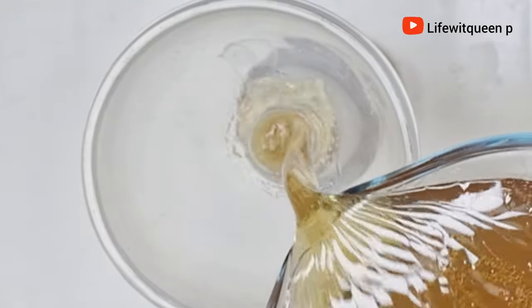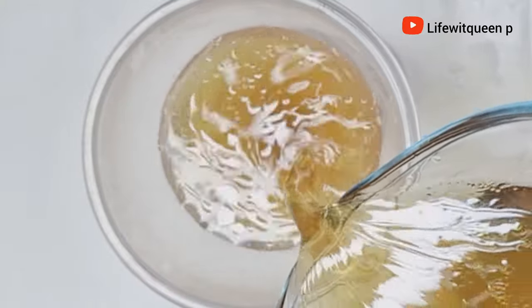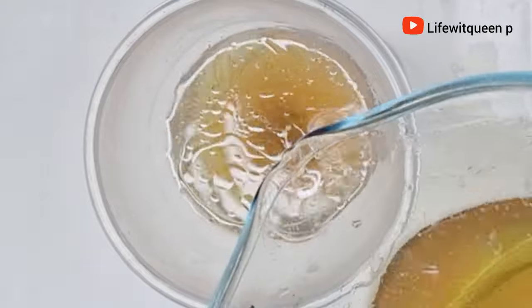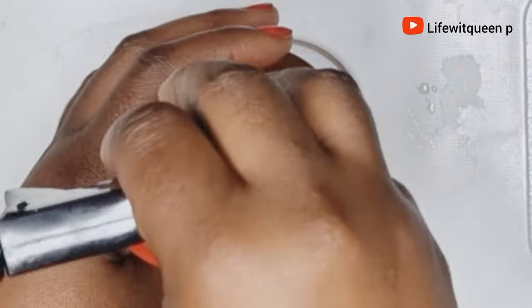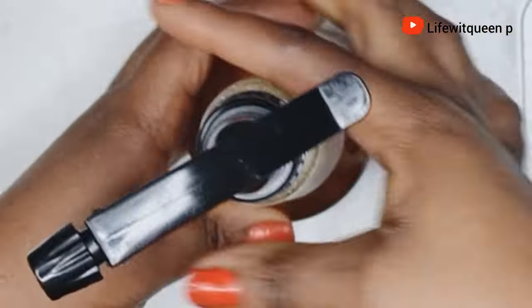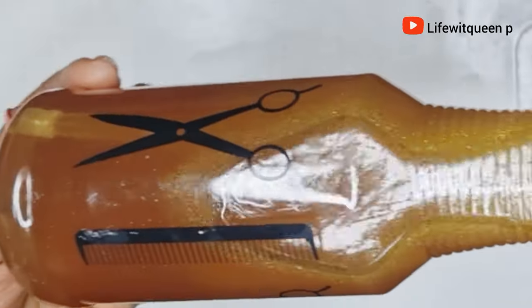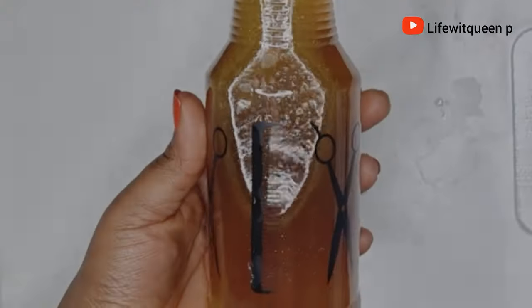I went ahead and transferred the hair growth spray to my spray bottle for easy application. The smell of this hair growth spray is amazing because of the mint leaves and the rosemary we added. I'm going to be showing you guys two ways in which you can use this hair growth spray. Your hair growth spray is ready to be used.